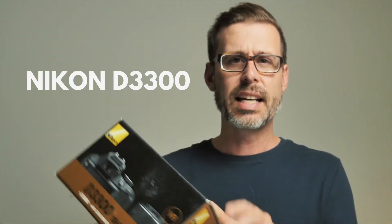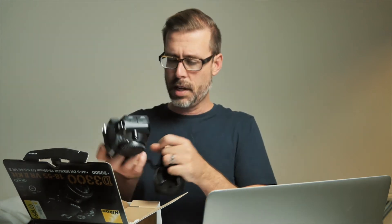Next on the list is the Nikon D3300, released in 2014. The weight of this thing tells me there's no battery — and indeed there is no battery. No battery, no charger, so this one will have to wait as well.